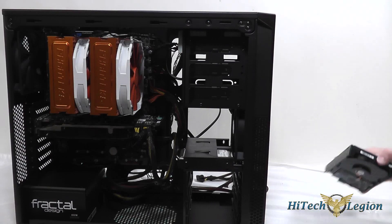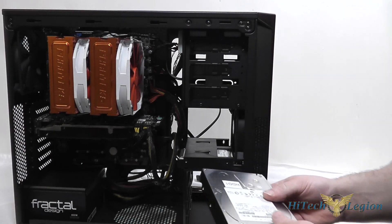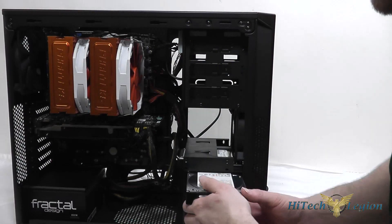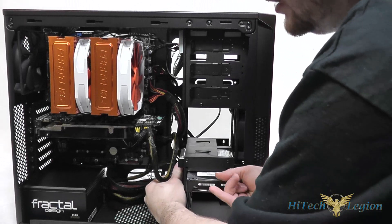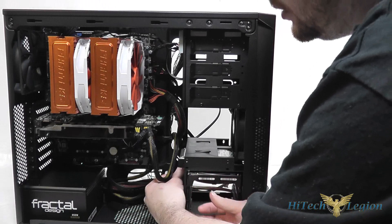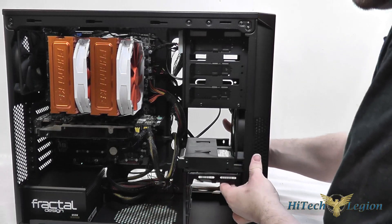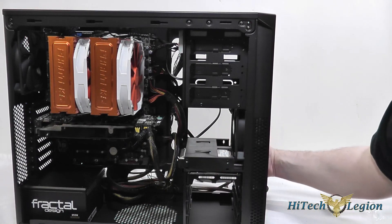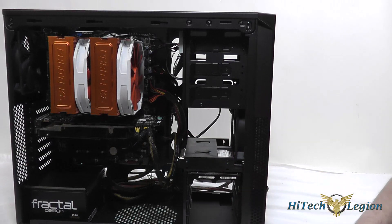For 3.5 inch drives it's pretty much the same process. Take your hard drive and slide it into the bay. There is a little clip on the side, so pull that to release the tension, then push the drive in until it clips into place. Connect your SATA data and SATA power cables to either drive as usual.